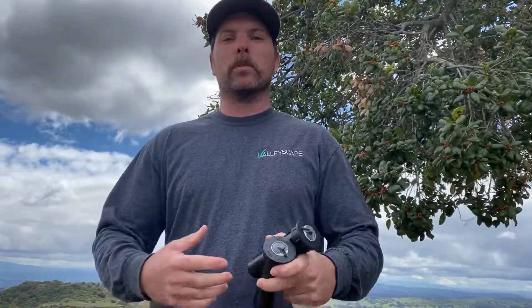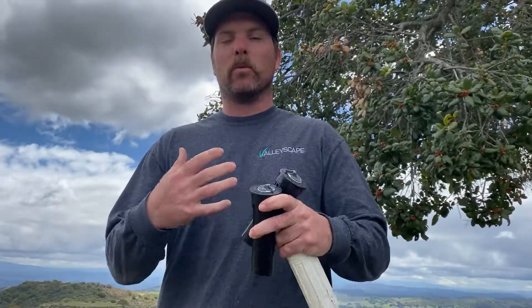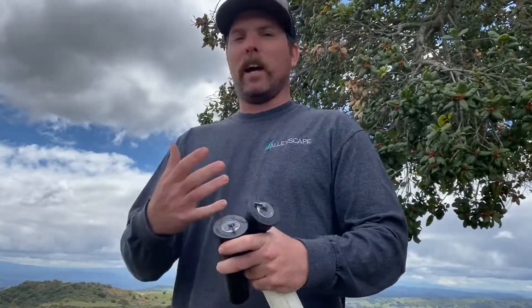Hi everyone, this is Taylor with ValleyScape Irrigation. I'm going to be doing some shorter videos about common problems and repairs that need to be done and show you how to do them. I'm doing a lot more repairs around my house myself now that we're in this coronavirus pandemic, so I know you'll probably be doing more repairs yourself.